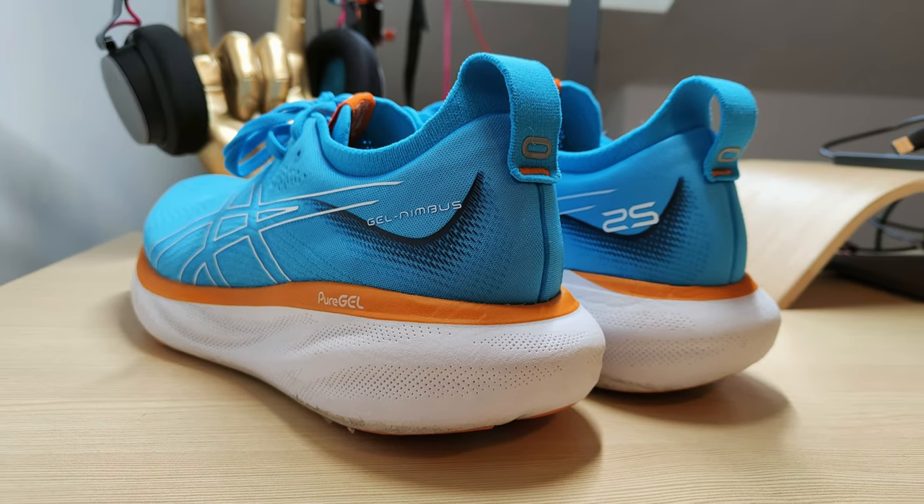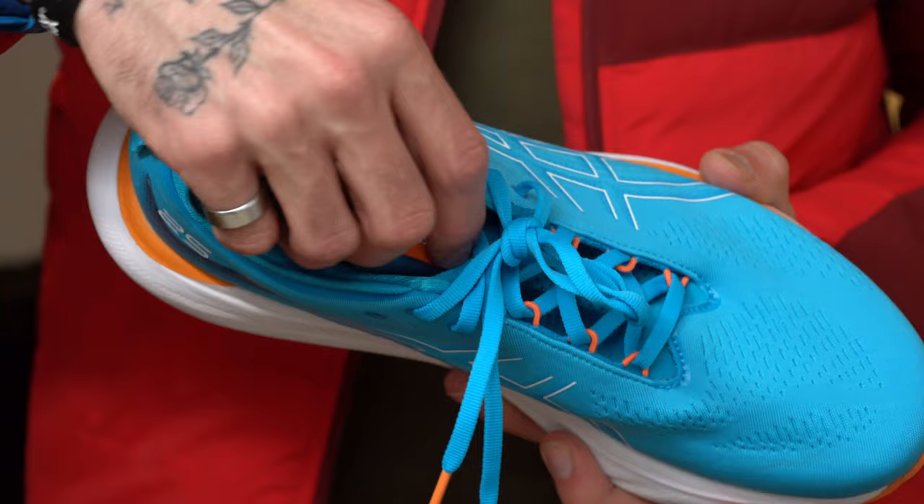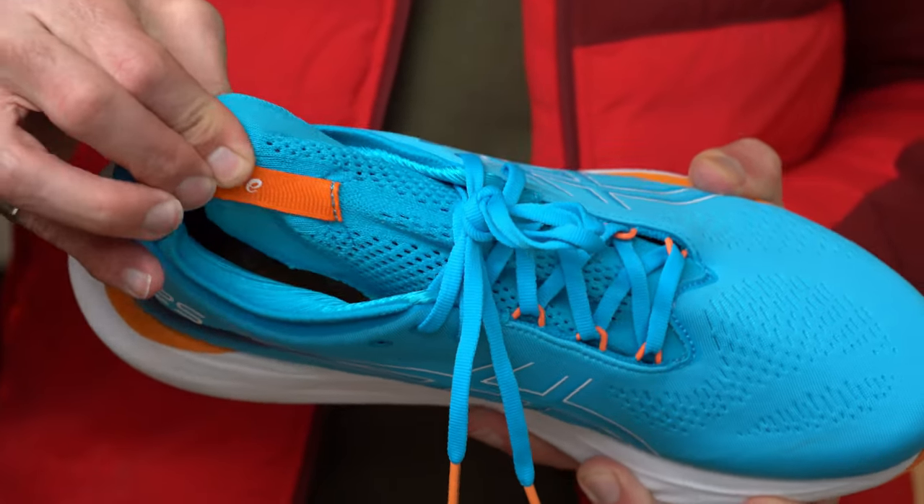The gel section has also changed. The new shoe uses what's called Pure Gel, whereas the old one used standard gel. On the 24 you can see the darker, translucent gel on the heel, but on the 25 you can't actually see it from the outside. The third new thing is the upper — not just the construction but also the material. The 25 has an engineered mesh upper, and the collar and tongue especially have been changed to be even stretchier, with a sock-like collar around the ankles, making the 25 easier to put on and very comfortable to wear.